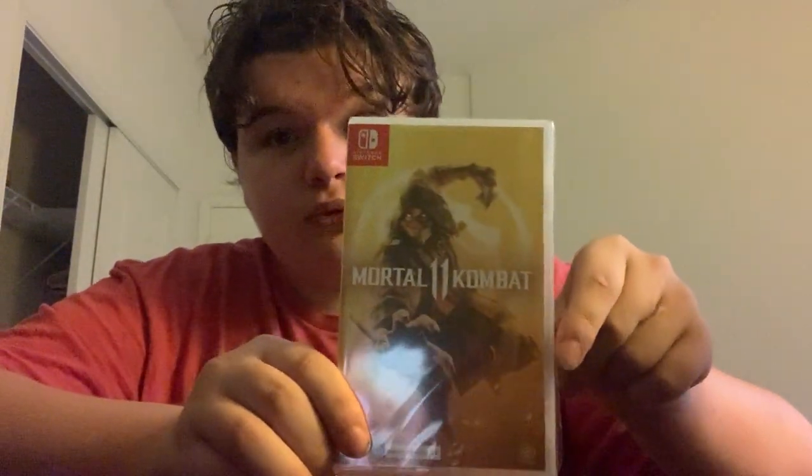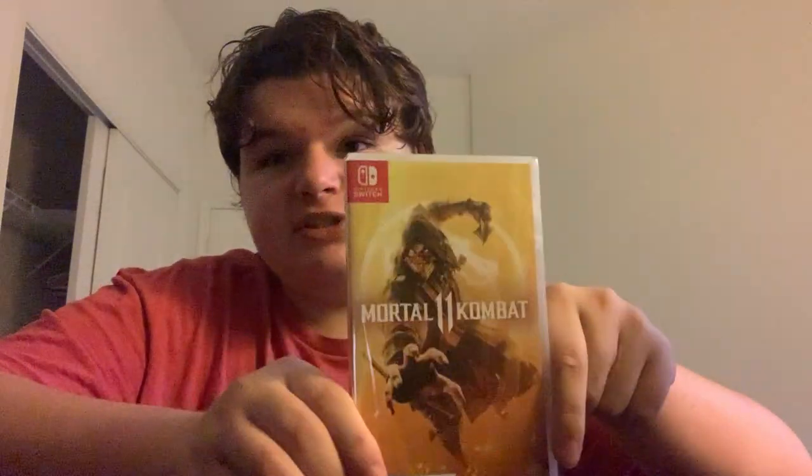Hello everybody, welcome to the video. Today I'm going to be unboxing Mortal Kombat 11 for the Nintendo Switch. I just picked this up today at my local GameStop, so let's get this unboxed.